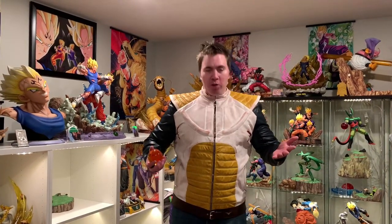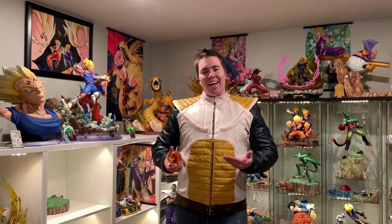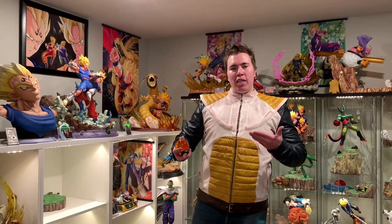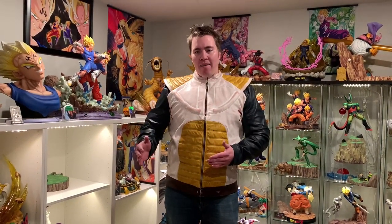Welcome YouTubers to another video. Today I am bringing you guys a life-size Vegeta Saiyan armor jacket. This is made by Luka Designs — I will leave a link in the description below where you guys can go purchase this. Not only do they have awesome DBZ jackets like this, they also have a Trunks jacket with the Capsule Corp, tons of other DBZ jackets, Marvel, DC, all sorts of movies. You guys name it, they have it.